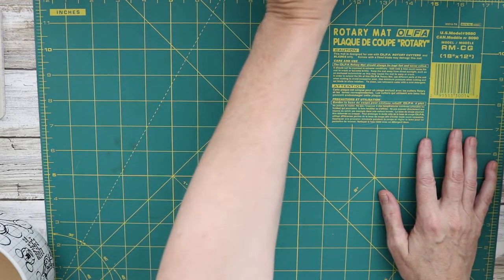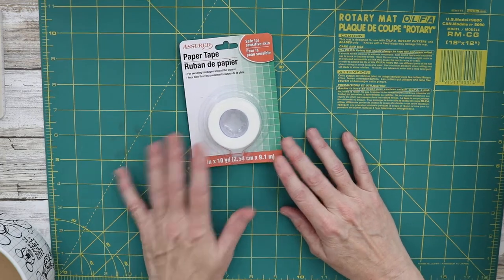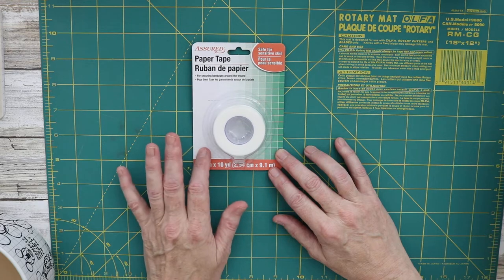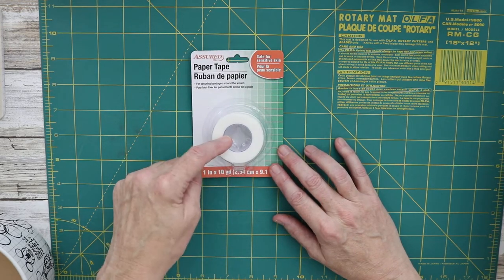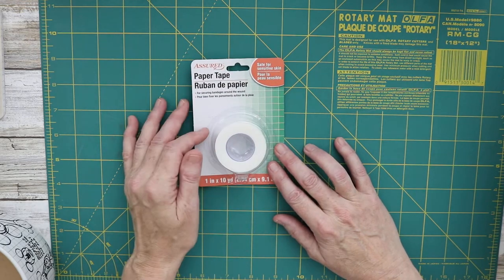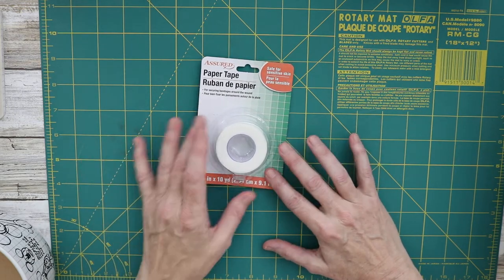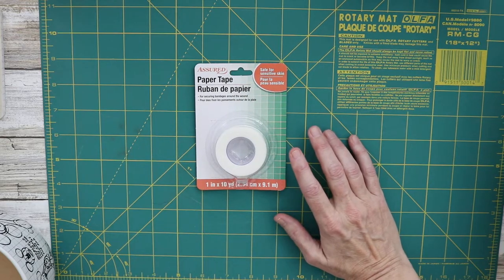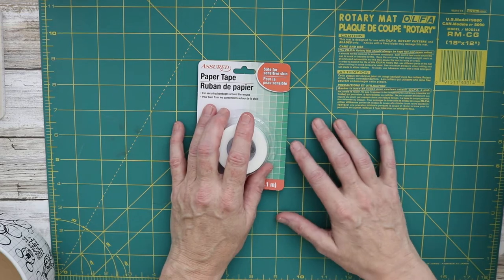We have paper tape, which you can use to DIY your own washi tape. Nick the Booksmith did a whole video on that so I'll link that below. But you can stamp on this — I typically just use it as a neutral. If I don't want anything on the washi, it makes a great adhesive without being too thick or shiny like regular tape.